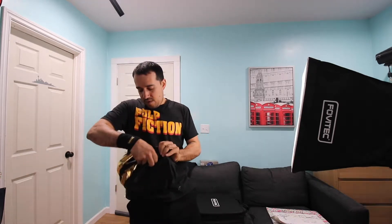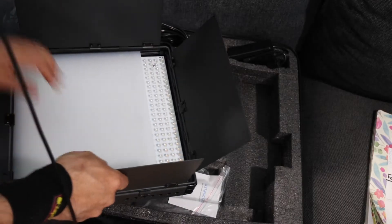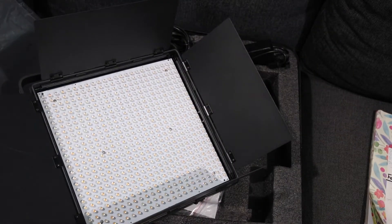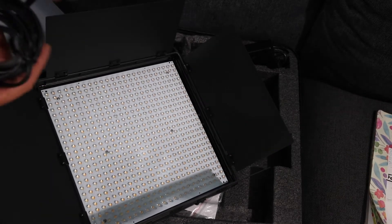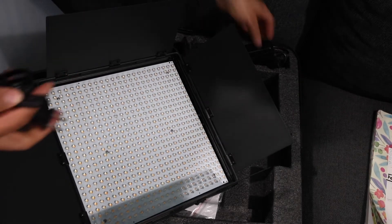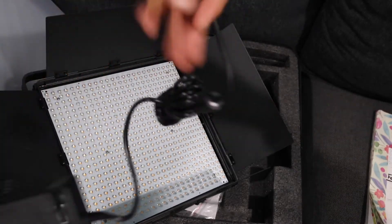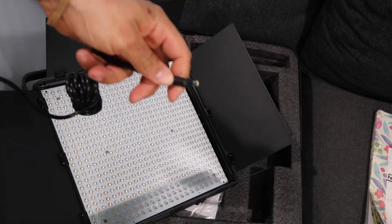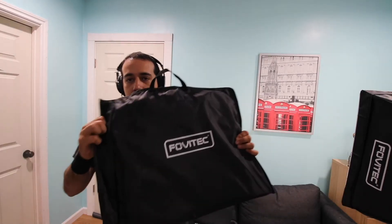This is the Fobbytech LED lights. This is the opaque diffuser, and this one is the frost diffuser with the LED lights. That's all there is to it — there's just a power cable that goes into the wall at 120 volts, connects into this, connects into the actual lights, and you connect it to the wall. The softbox is also a Fobbytech.